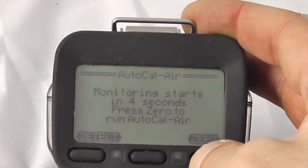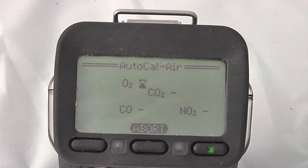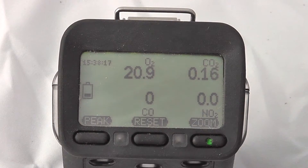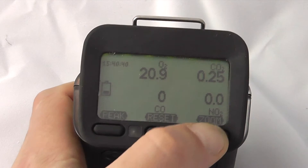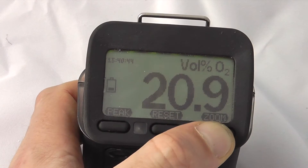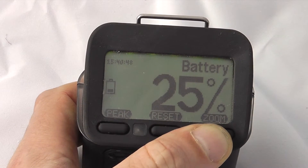The unit begins with an automatic detection for zero. In this case we're doing an auto calibration of air, which will also calibrate the O2 sensor. Flicking into detection mode, you can see any of the gases detected. You can then focus on individual gases by pressing the zoom button, allowing you to identify particular gases during monitoring cycles. This screen also gives an overview of the battery level.